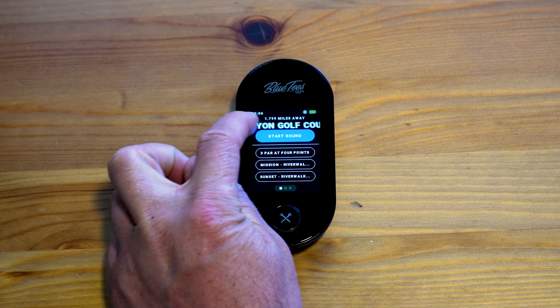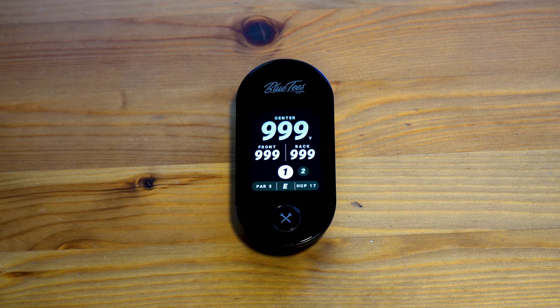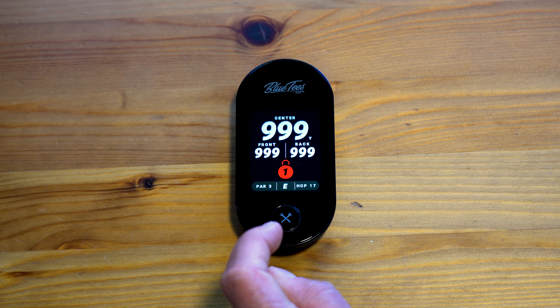You can then hit Start Round. Now we are not at the course, which is why we have these numbers. If we were at the course, it will give us the correct distances to the front, center, and back of the green.